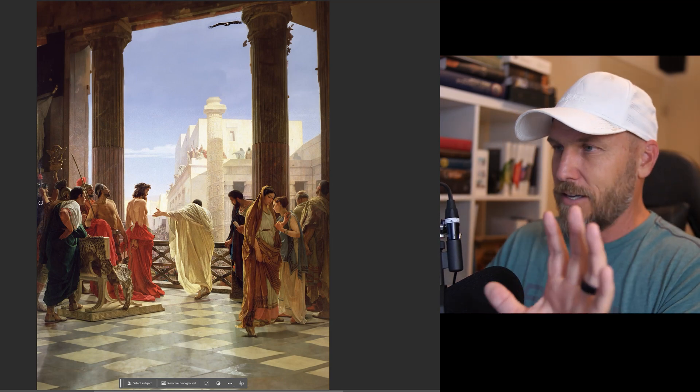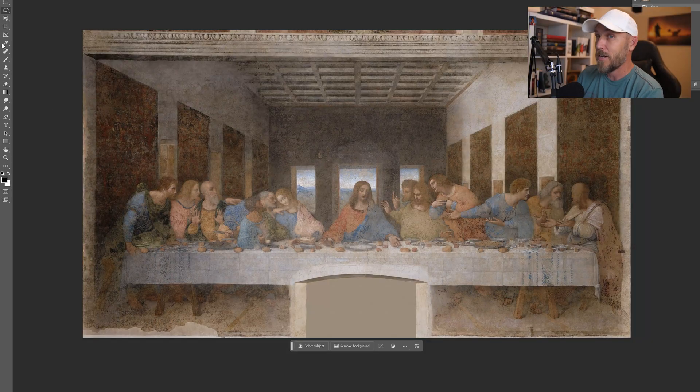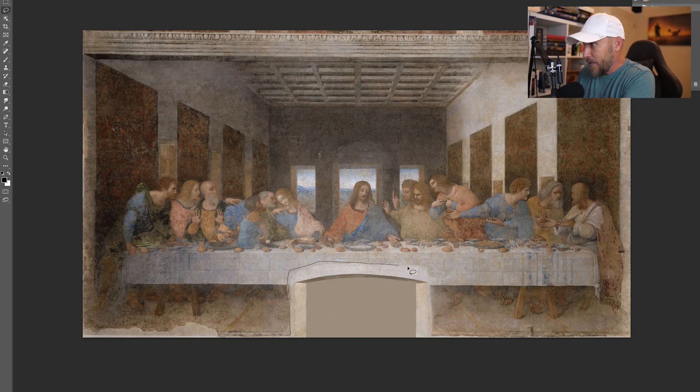I could do this all day, so I just need to cut myself off at some point. Now that we've got a sense of the tools at our disposal, let's go back to the work of art in question — the Last Supper — and see what we can do about fixing it up. First and most obviously, this door has got to go. It's covering Jesus' feet. The feet are a big deal in this particular story in the Bible. So it's a pity those are covered up.